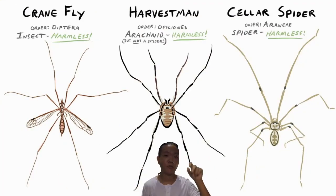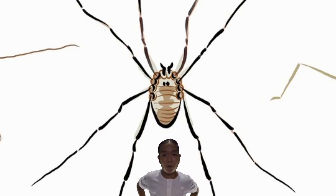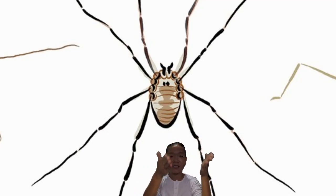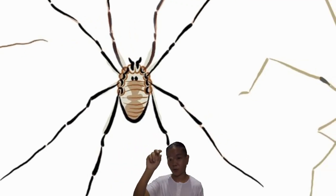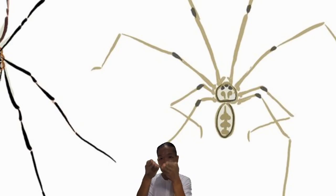Apart from web-spinning, have a close look at the body. For Opiliones, they do not have that distinct waist — the cephalothorax and abdomen are essentially one fused thing. For true spiders, they have the cephalothorax and then a teeny tiny constriction, and then the abdomen.